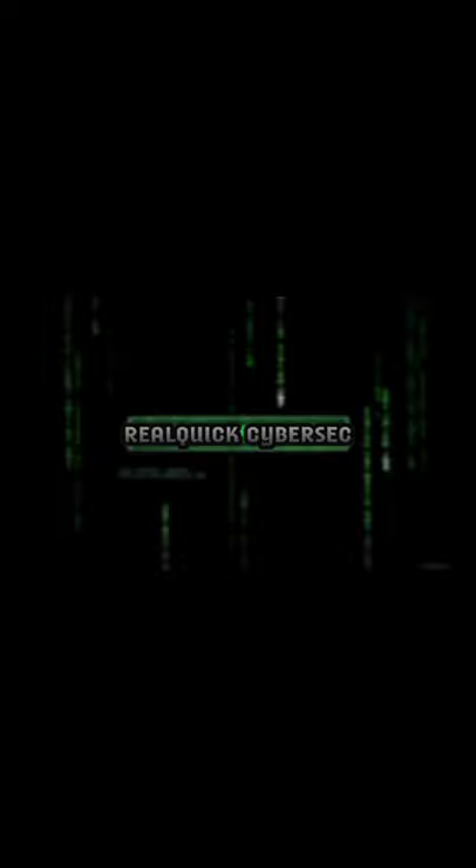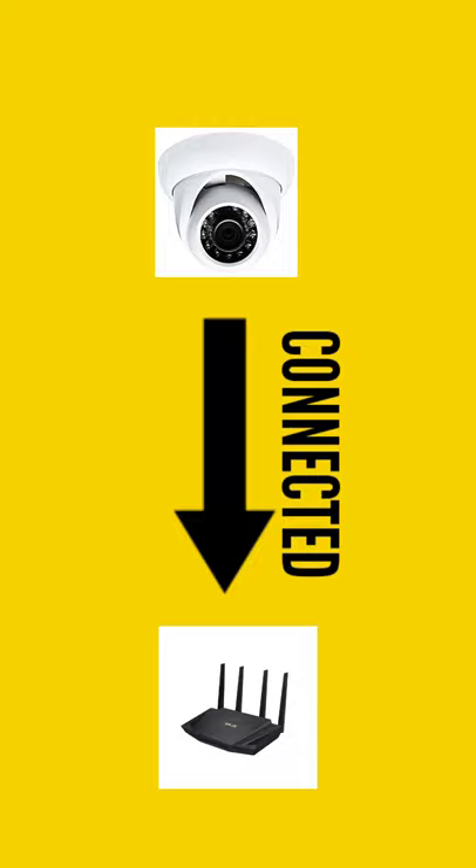So how is this possible? It's a very simple way. First, the CCTV camera is connected with a wireless router to transmit its encrypted data online.